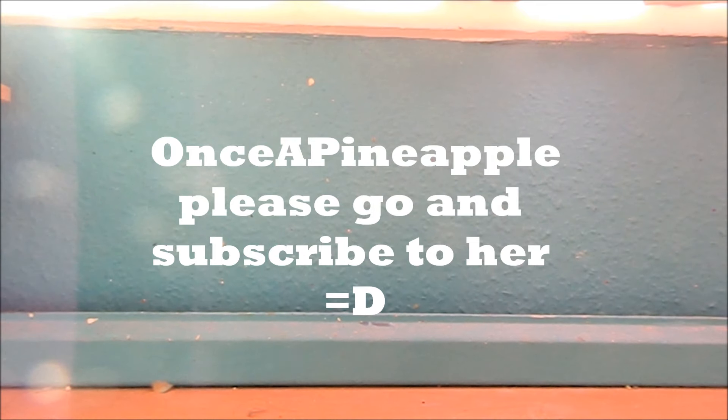So that was my Homemade Squishy Update number 30 — I really hope you enjoyed it! The shout out goes to Once a Pineapple; she gave me a shout out in one of her videos so thank you so much. Please go subscribe to her — she has some of the most amazing and original ideas I've ever seen. Thank you so much for watching, and stay tuned for more videos coming soon — bye bye!